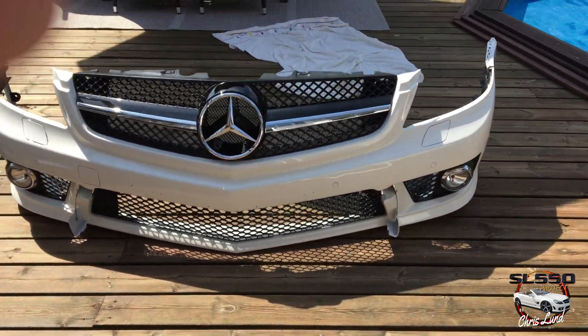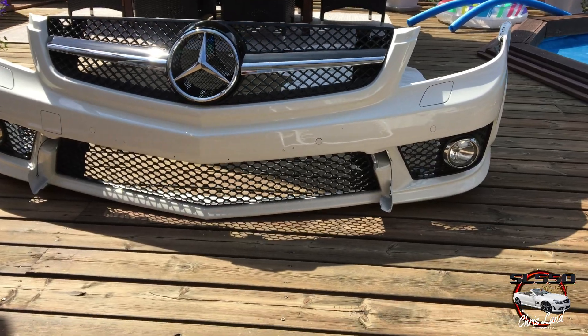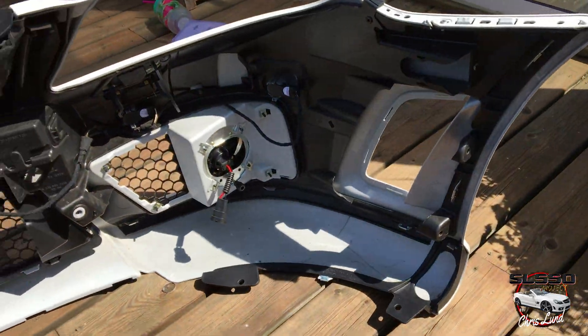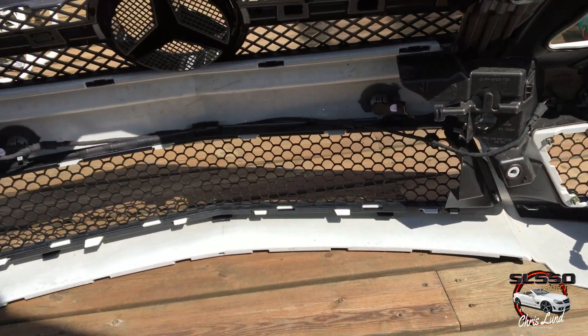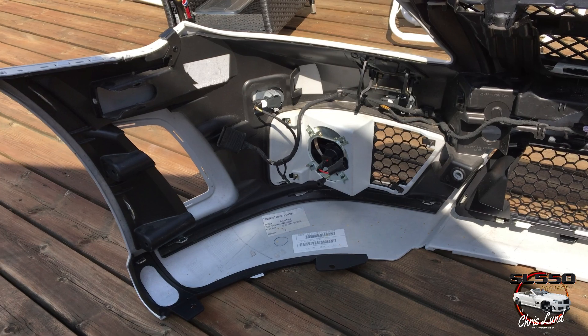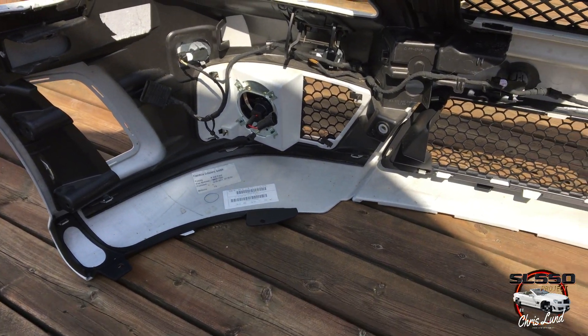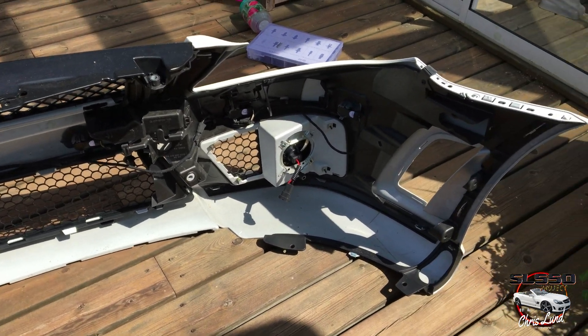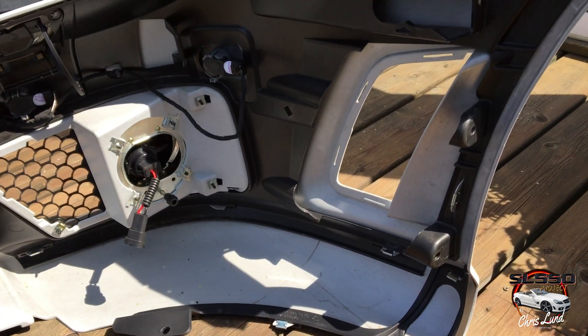Here is what the front bumper looks like when all parts are in place. You can see all the internal plastic parts in place — you install them with the rivets and clips. Also the PDC sensors and cables are in place.